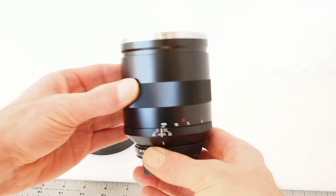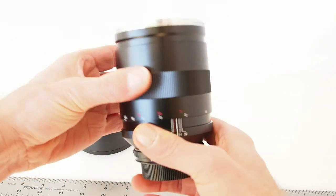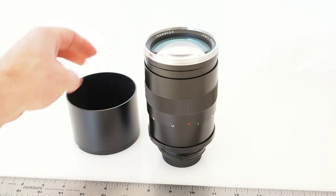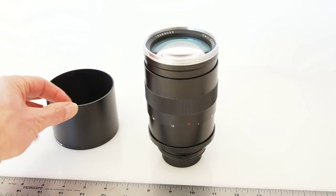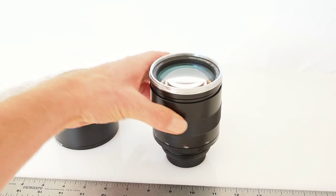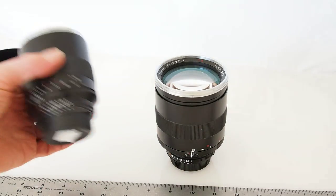We can see a fairly long focus throw — it goes to one-to-four, so the lens becomes quite a bit taller and longer when it's fully focused. It goes to one-to-four, unlike the 100mm which goes to one-to-two.